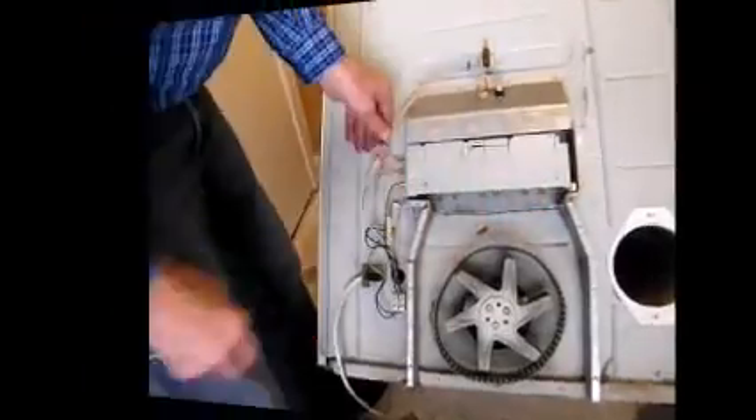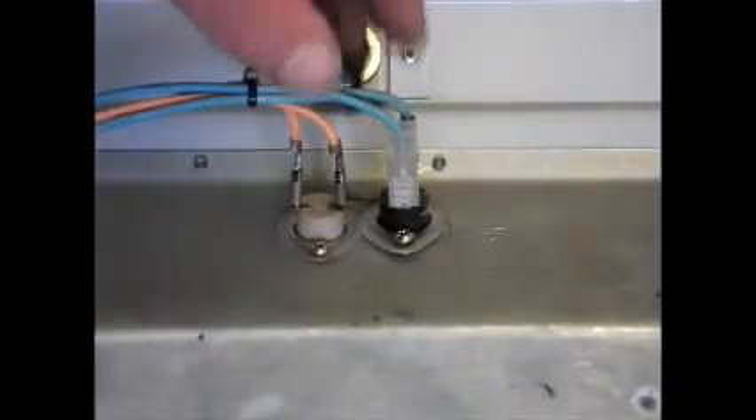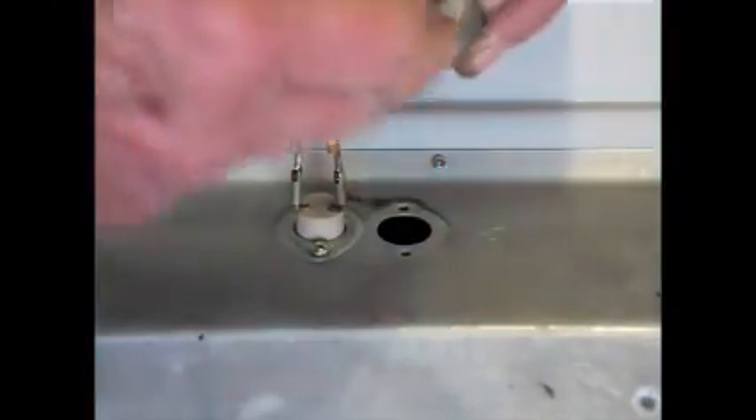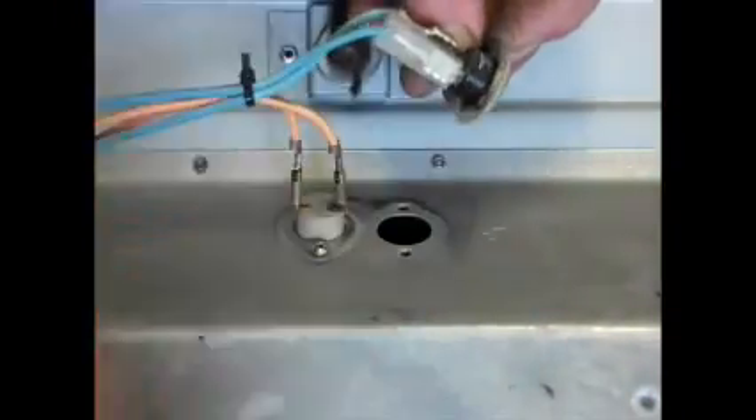This is just a machine screw and there are only two screws holding the thermostat — one there, one at the back. Undo those two screws and your thermostat comes out. Pull these blade connectors off and lift your thermostat out — as simple as that. You can replace your thermostat and reconnect the two spade connectors on the top.